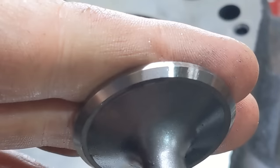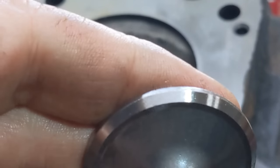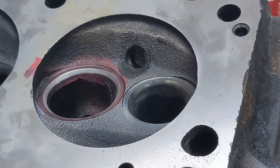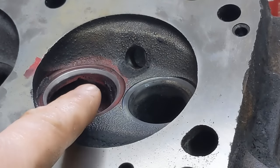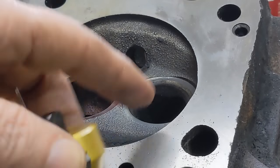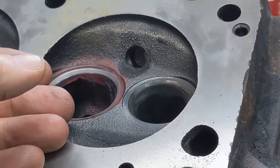The brand new valve face looks like this. Once we've lapped it, it looks like this — it's going to go from a shiny surface to just a light dull satin. That helps you see exactly where the sealing area is. But that's all there is to it. We just have to repeat this process. I'll go down and do all of the intakes first, then go back and do all of the exhausts, because the tools I have will reach both. I just have to adjust this cutter all the way to the other side to do the exhausts.